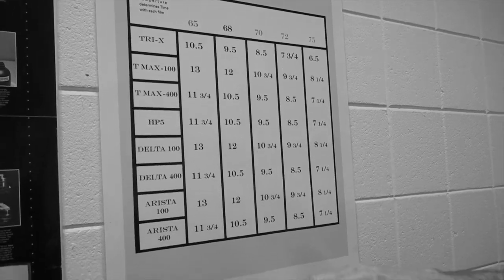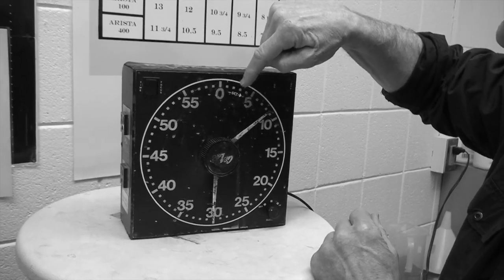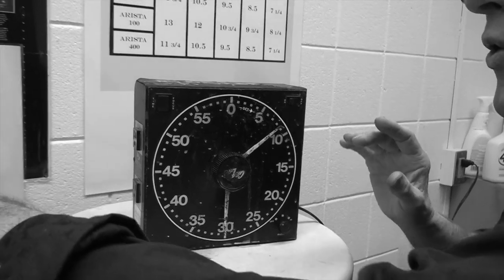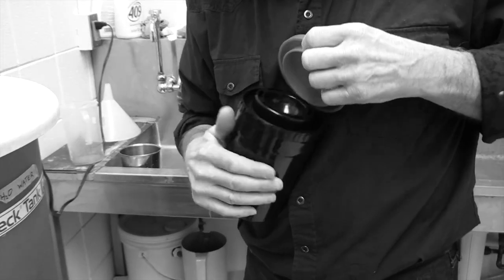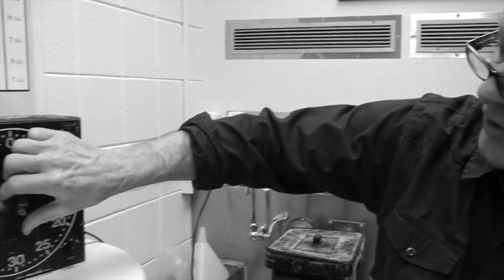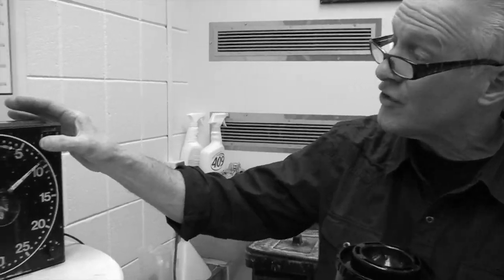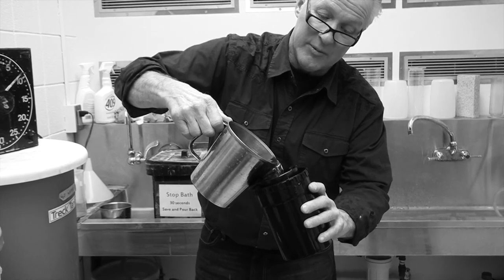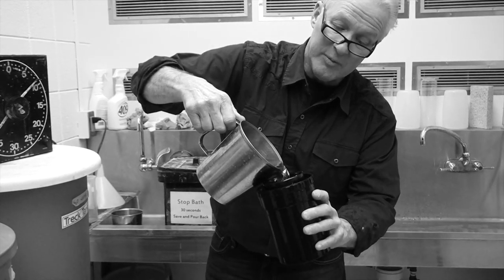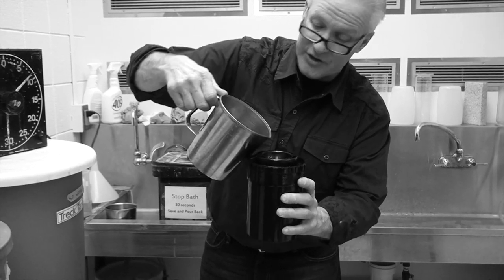I'll take this clock and put it to eight and a half minutes. Now we're ready to pour in our developer into the tank. I'll take off the little frisbee lid. Even though our development time is going to be eight and a half minutes, I'm going to set it back about 15 seconds because it takes about 15 seconds to get the solution in — so we'll be starting at 8:30. I'll start the timer and tip the container a little bit and start pouring in my developer. It does drip a little — that's okay. As it starts to come up to the top, you're done. Then we put the red top on.